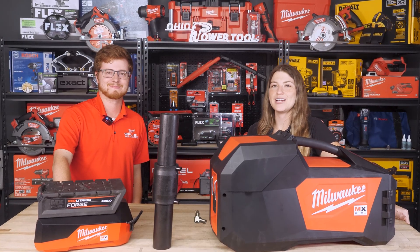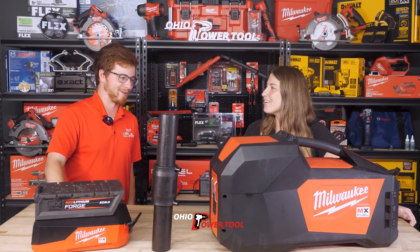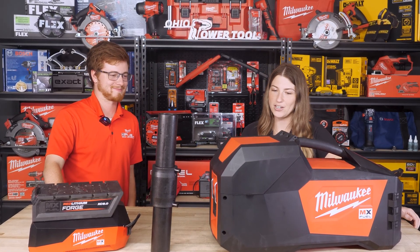Hi, I'm Lauren with Ohio Power Tool and today we're here with Zach from Milwaukee. Hi Lauren, thanks for having me. Thanks for coming in. What did you bring for us today?